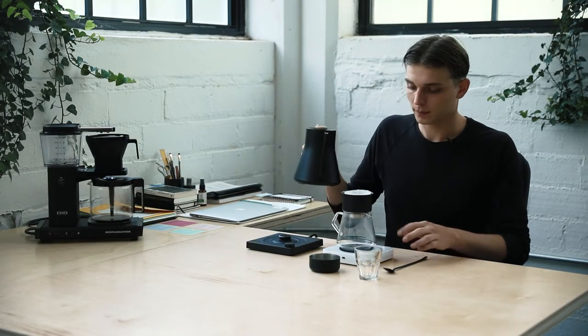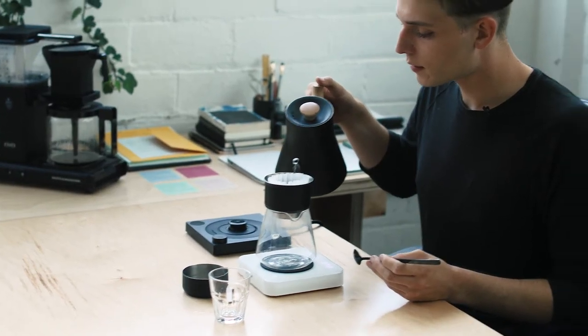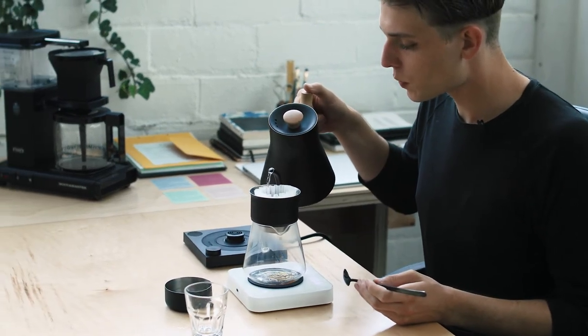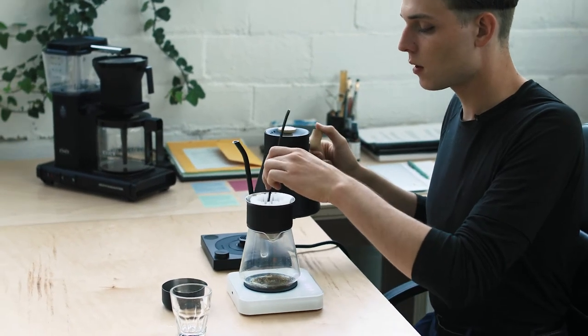All right, we're ready to begin brewing. I'm only going to add about 45 grams of water — my dose was 15 grams. Give that a good stir, make sure it's all nice and wet, and I usually wait around 45 seconds for the bloom. See all the nice little gases escaping.